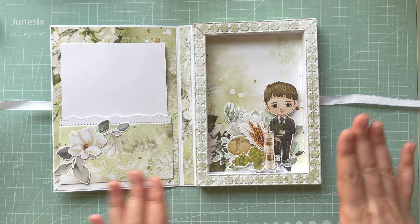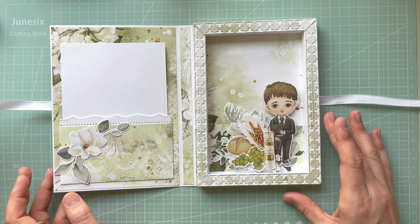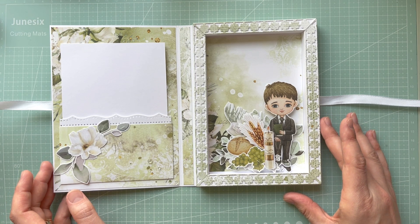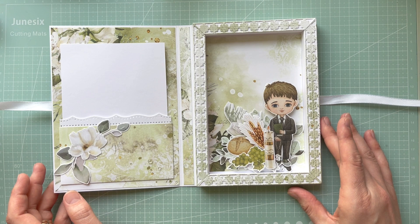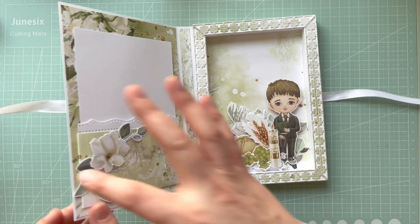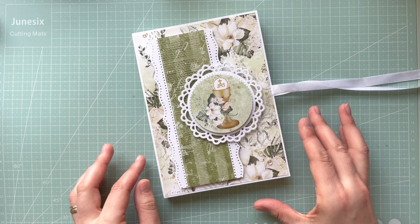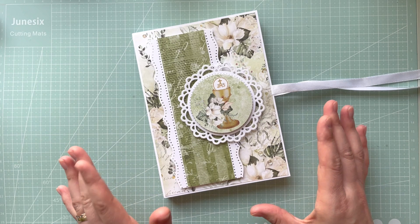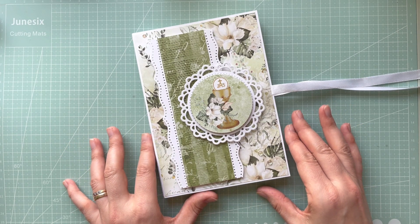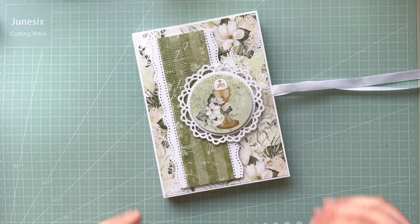Thank you so much for watching. Let me know what you think — have you ever created anything like this shadow box card before? If you want to see the full step-by-step tutorial, head over to the Craft O'Clock YouTube channel. Thank you so much for watching and I'll see you in my next video. Bye for now!